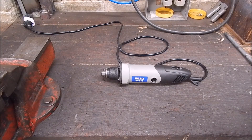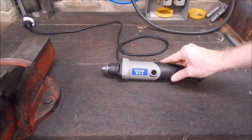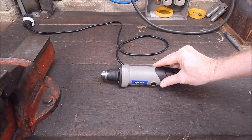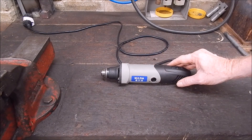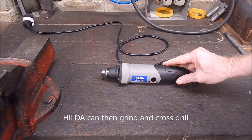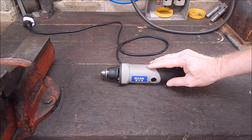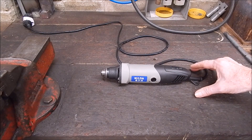G'day, it's Robbie again. Today we're going to make up a mount for this Hilda 400 watt rotary grinder so that I can use it in the tool post on the lathe as a tool post grinder. This should be an excellent machine for that - it's got everything going for it: variable speed, 400 watts. This is the unit I got from Banggood on appraisal and it got a 10 out of 10.